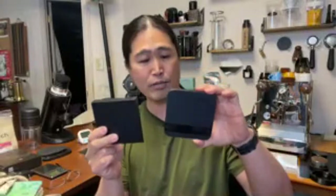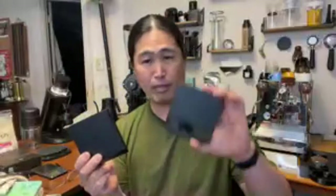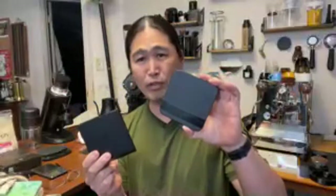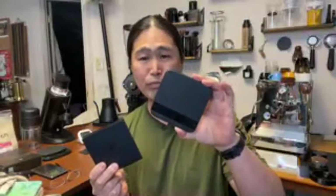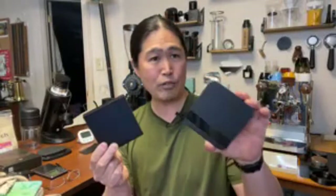By the way, we are comparing apple to orange here. This is completely an apple-to-orange comparison because the price difference is huge - about $230 to $250 depending on where you get it for the Acaia Lunar, and this one is about $99 to $100 for the Nano.